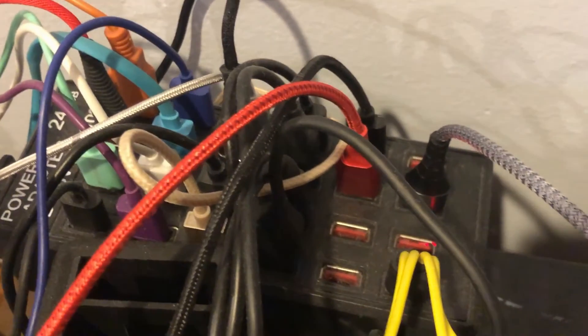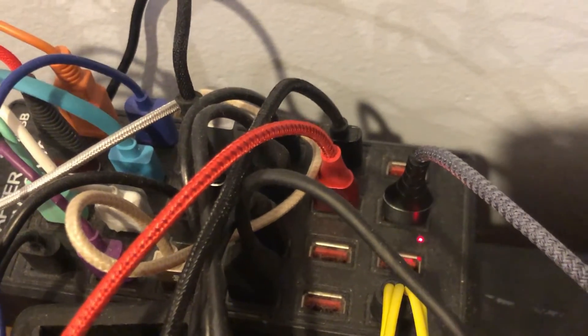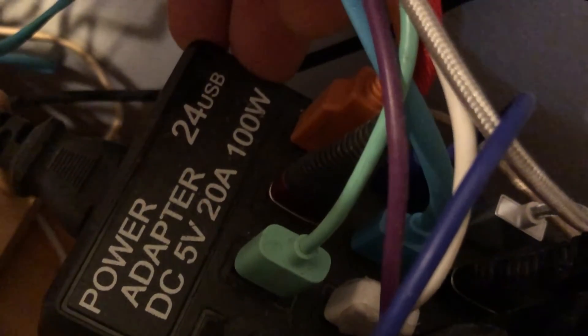I just plugged it into my super charger — it's a 20-watt, actually 24-watt USB port. This has some power — and it's charging! Plugged into the keyboard now.